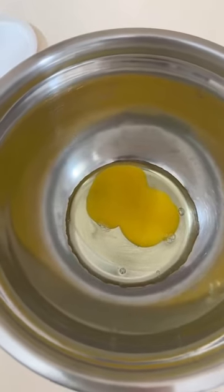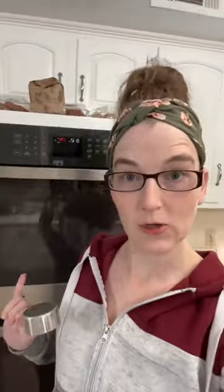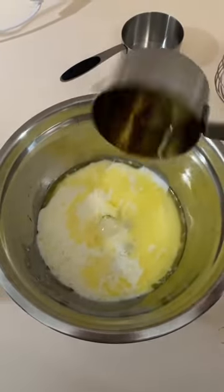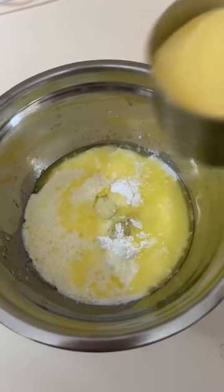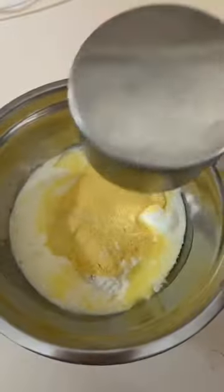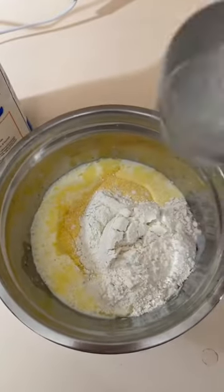One egg in the bowl. Add in your quarter cup of melted butter. One cup of milk. Preheat your oven to 400 degrees. A quarter cup of pure maple syrup. Two teaspoons of baking powder. Three-fourths cup of cornmeal. And one and a quarter cup of all-purpose flour.